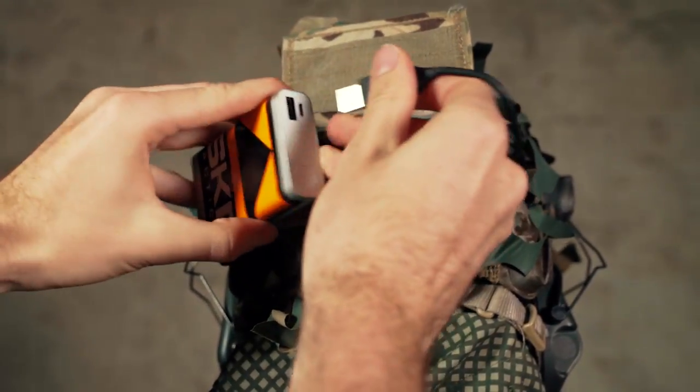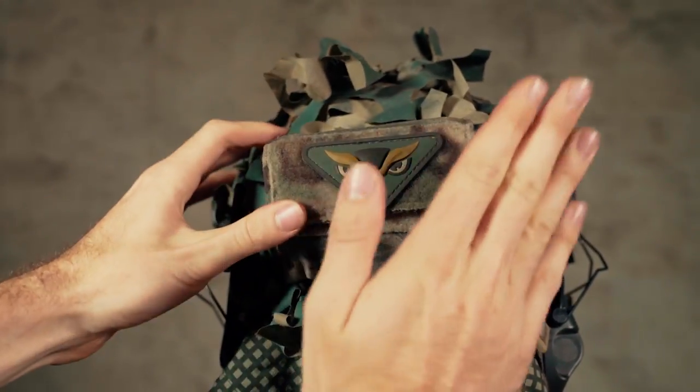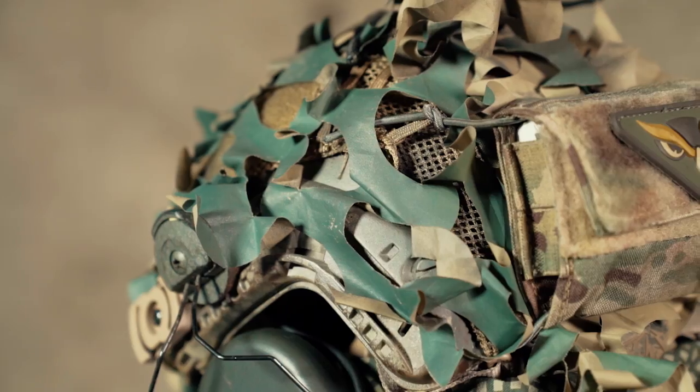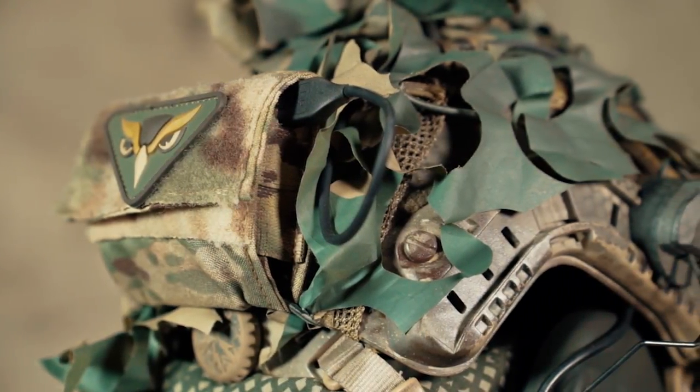Here I have a 10,000 mAh battery pack that sits in a Milson West battery pouch. This powers and charges my GoPro while being on the field for an entire day easily. I also secured the battery pouch with some little paracord so it can't fall off if I ever run into a tree or something.